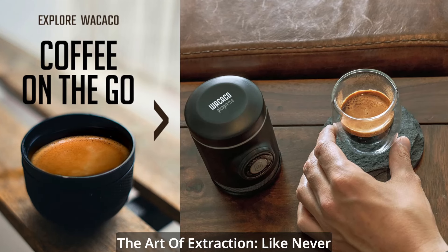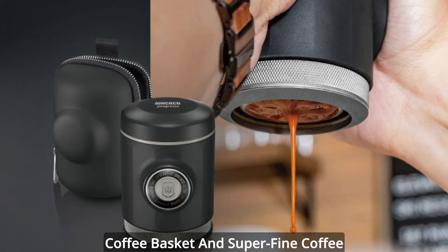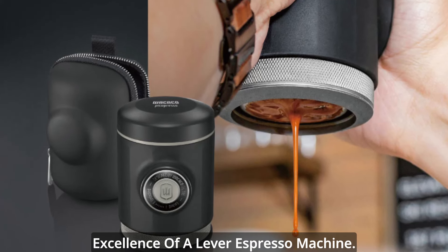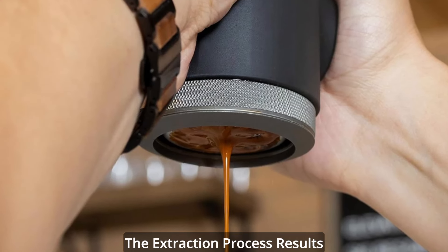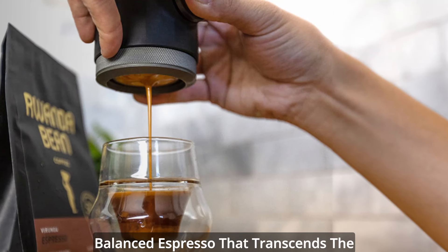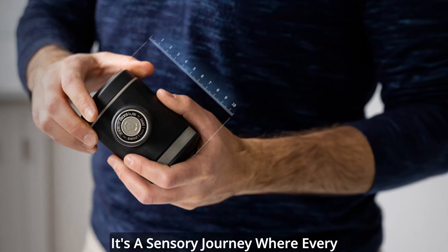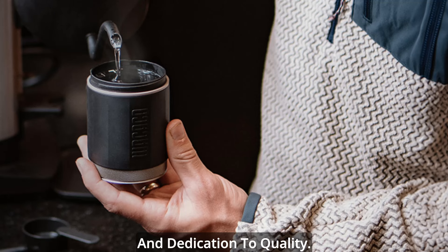The art of extraction like never before — featuring a wide commercial coffee basket and super-fine coffee grounds, the Picopresso mirrors the excellence of a lever espresso machine. The extraction process results in a rich, syrupy, and perfectly balanced espresso that transcends the limitations of portable coffee makers. It's a sensory journey where every sip tells a story of craftsmanship and dedication to quality.